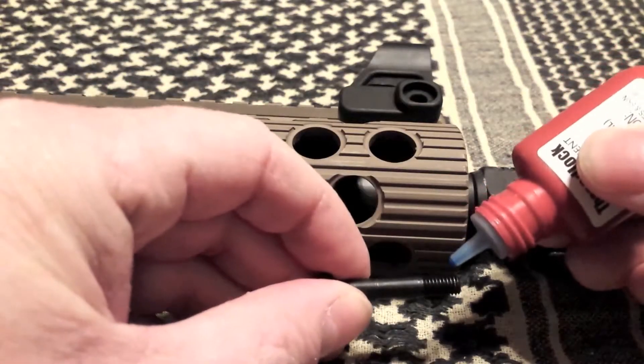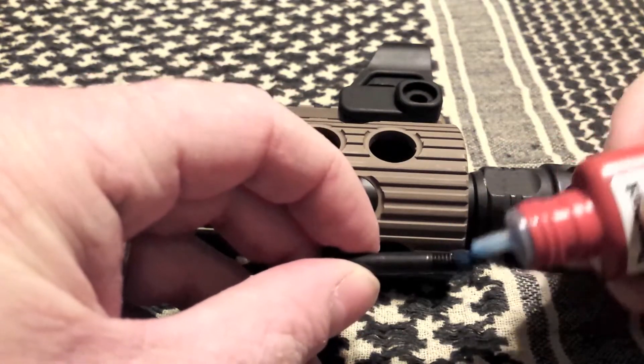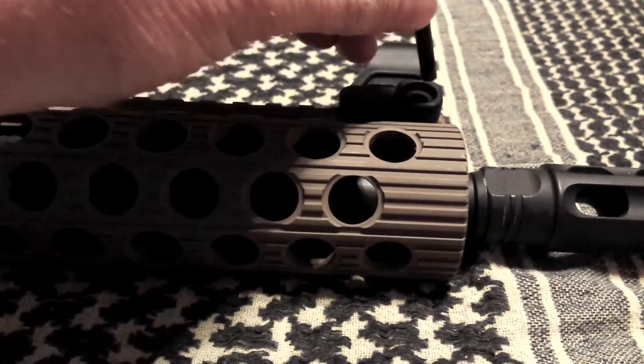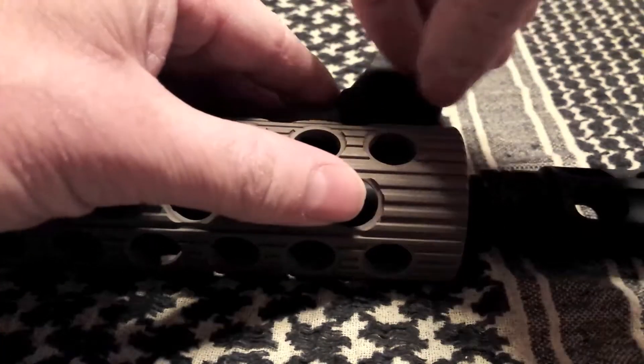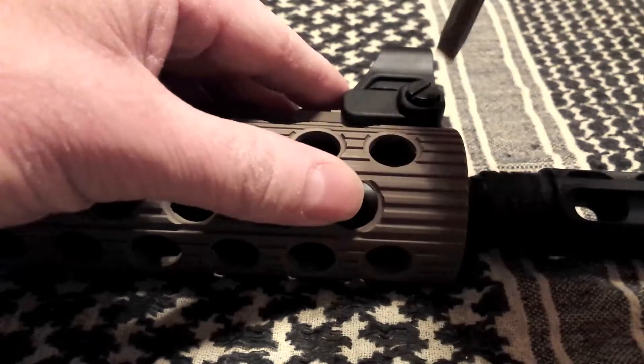Hit it with a dab of loctite — a little bit will do you. Drop it through and tighten it down.